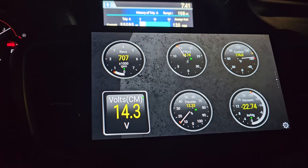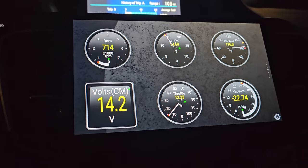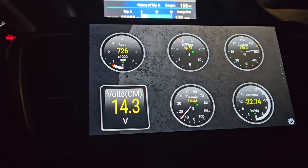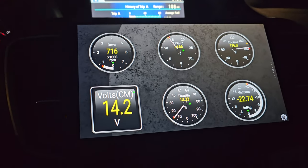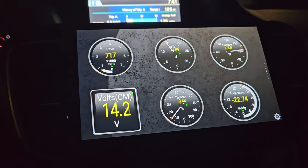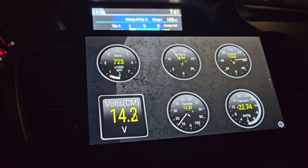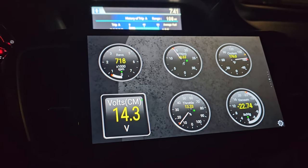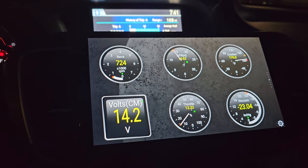And last, the voltage — you want to see what your voltage is. When your engine is off it's reading 12 volts, and when the engine is on it should be reading 14 volts, letting you know that the alternator is running properly.